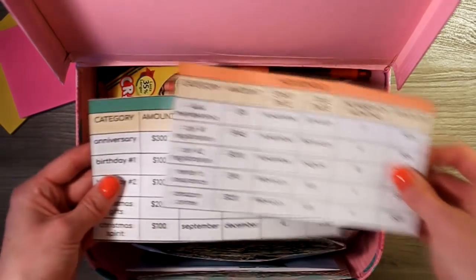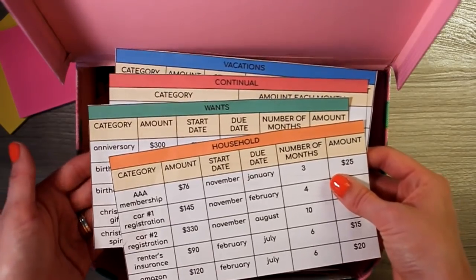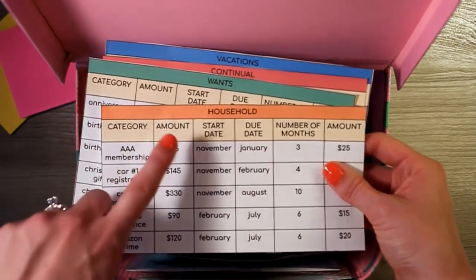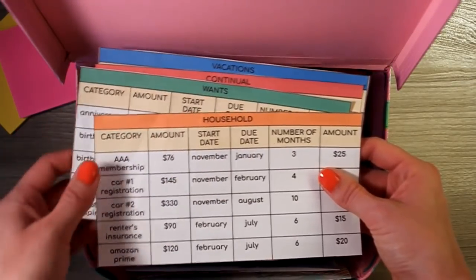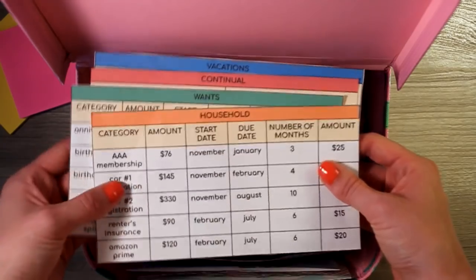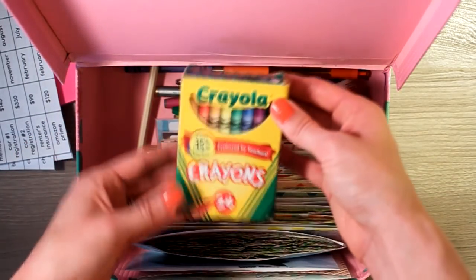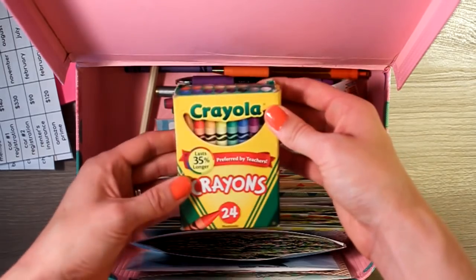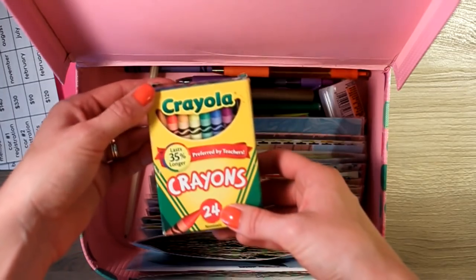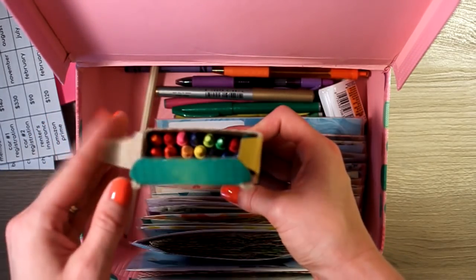Next, we have our sinking fund charts — that was another video, and I'll link it down below if you have any questions on sinking funds. I actually have these charts as Google Docs that you can make a copy of if you'd like to keep track of your sinking funds that way. And next, I have a pack of 24 Crayola crayons. I'm a teacher, I like to color things in and keep everything colorful, so crayons work perfectly for that.